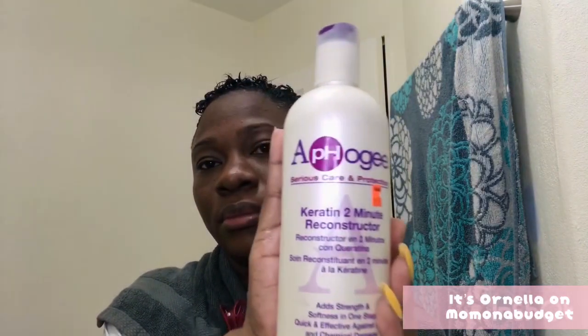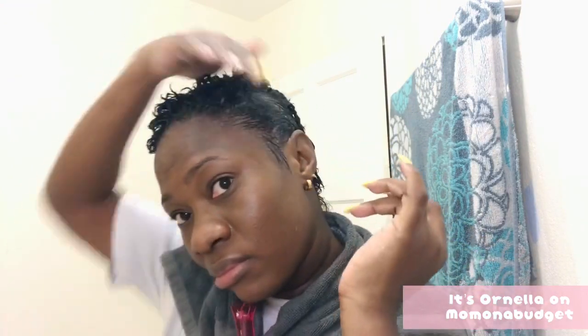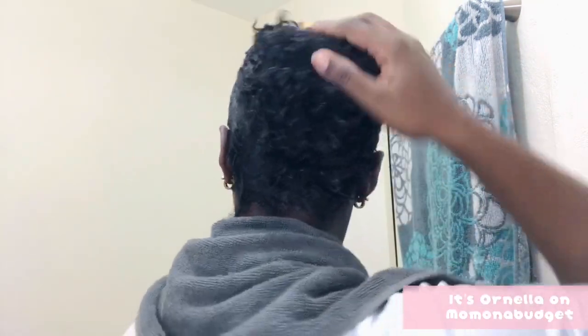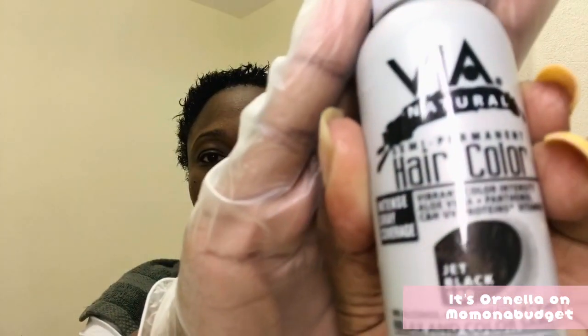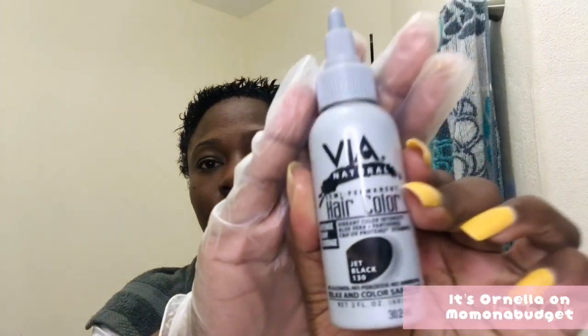After that I went in with my Afro G keratin two-minute reconstructor. Two minutes after, I'll be using the VIA hair color in jet black. My natural hair is black but this will make it jet black, and that's what I'm going for for this pixie cut.